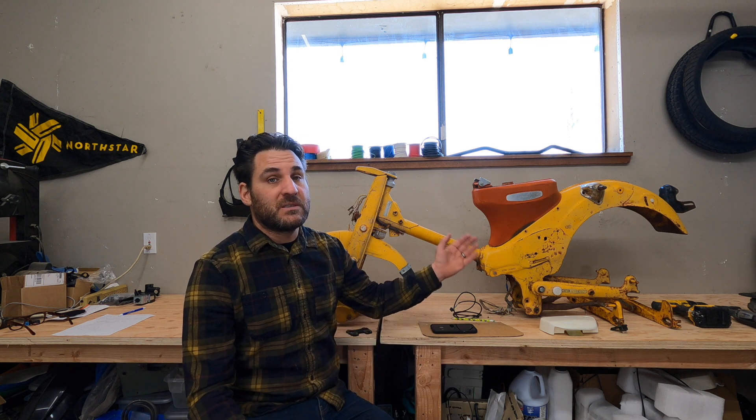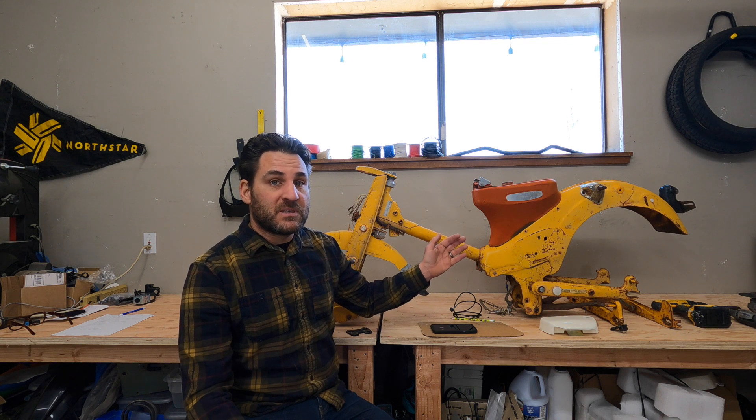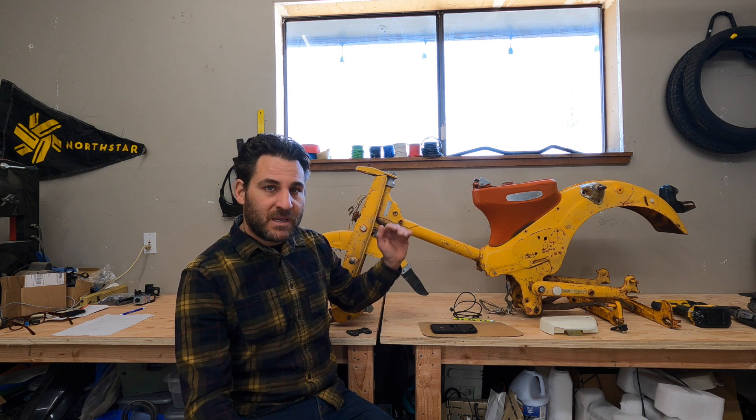Hi, welcome back to Select Obsession. Hopefully you've watched and enjoyed the first few videos on converting your old Honda into an electric hub drive Honda. Today's video will cover the first build — we're going to be going over disassembly of the bike and the first steps in modifying the frame to get it back going.